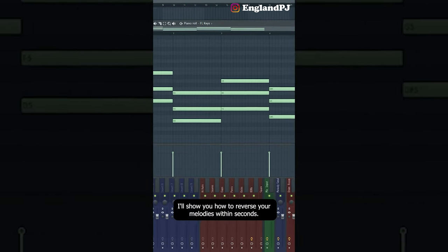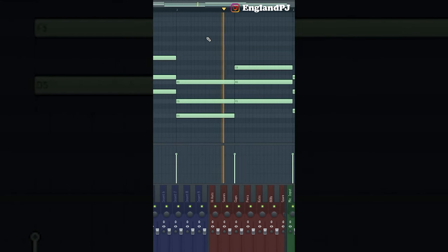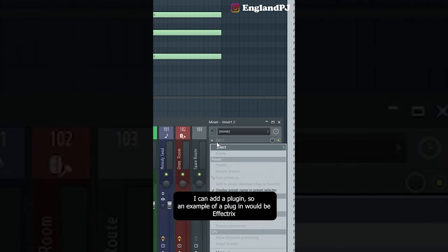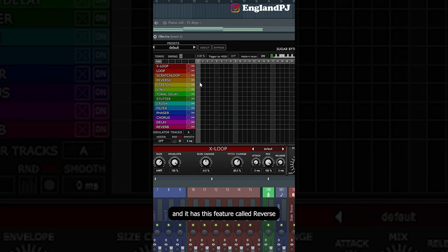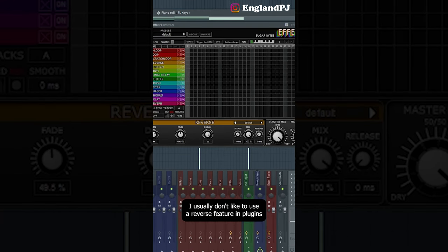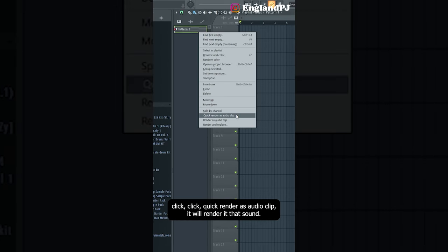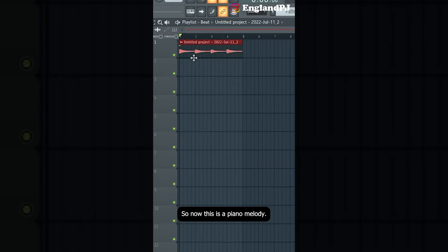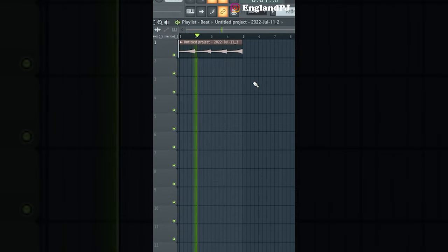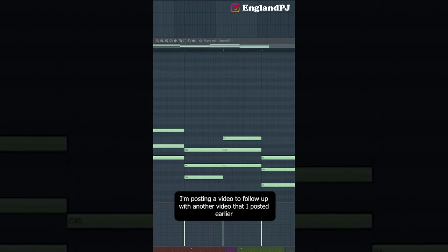Here's a quick tip — I'm going to show you how to reverse your melodies within seconds. You can do this one of two ways. The first is to add a plugin like Effectrix on your effect track, which has a reverse feature. The better way: right-click on your pattern, click 'quick render as audio clip,' double-click it, click on Reverse — and it's as simple as that.